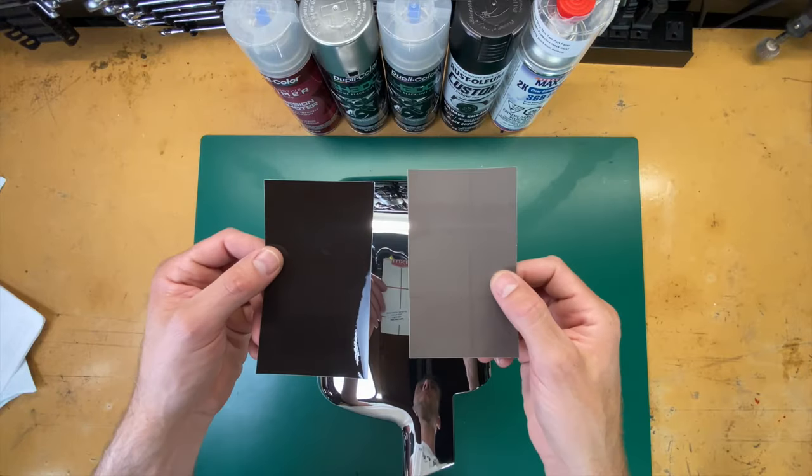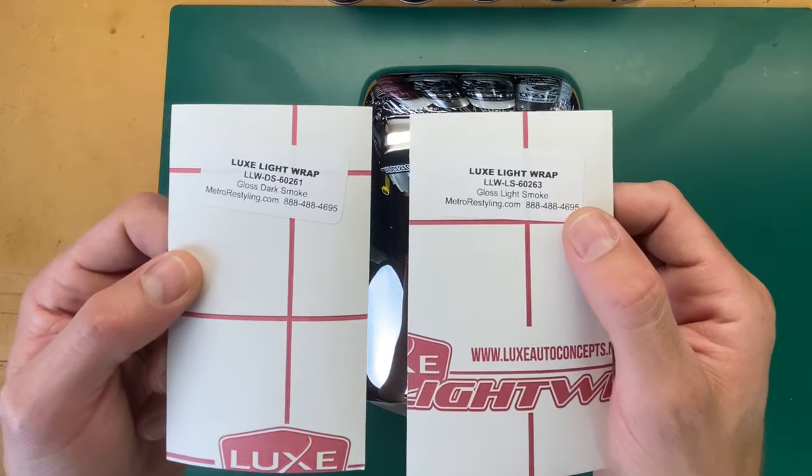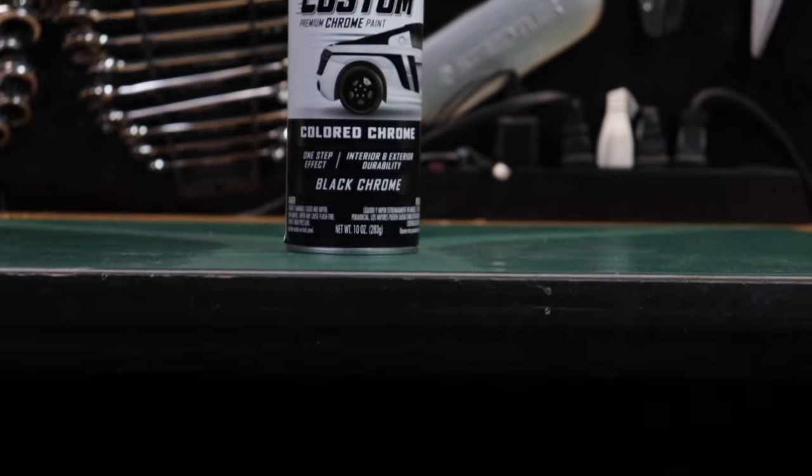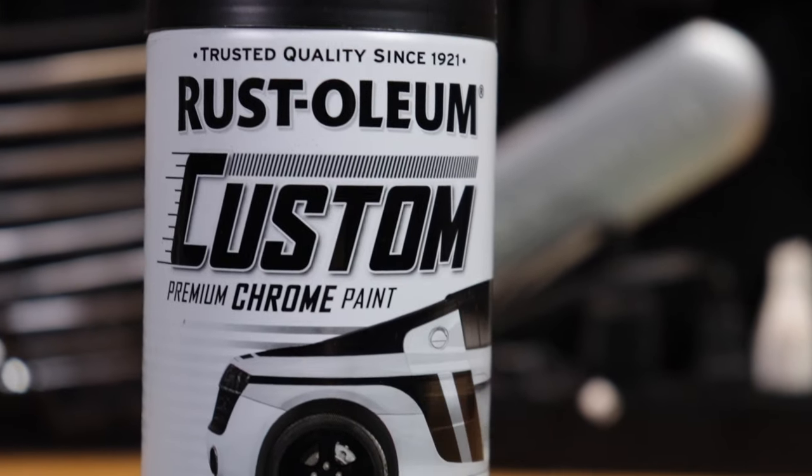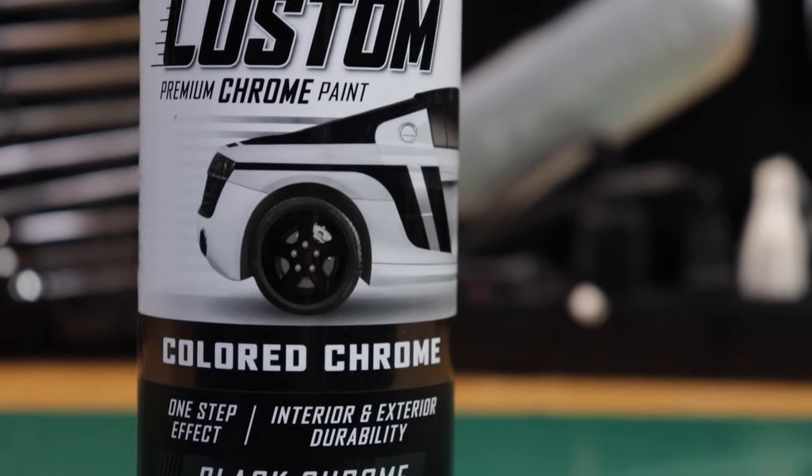It's about $20 to $25 from Amazon or your local auto parts store. The contenders for today are: first, a couple of different types of translucent vinyl used to tint headlights but also listed for use on chrome — we're going to try a dark and a light version. Vinyl isn't always ideal, especially for small badges and lettering. The other paint contender is Rust-Oleum's black colored chrome — Rust-Oleum has a whole line of colored chromes and I picked this one up at AutoZone based on a comment suggestion.